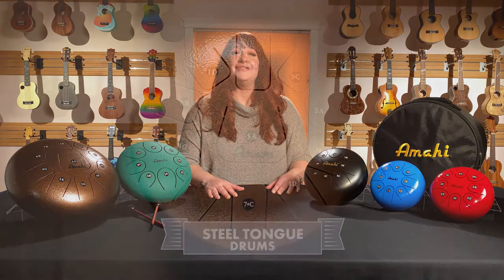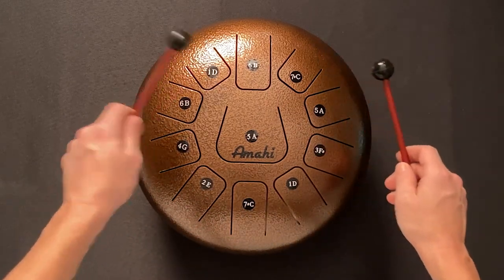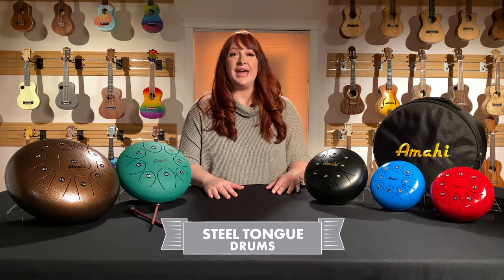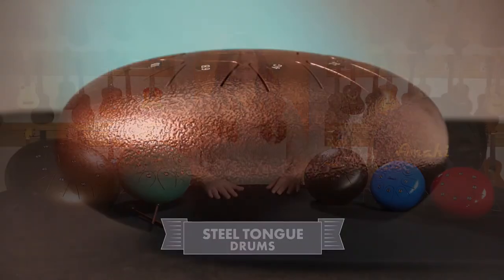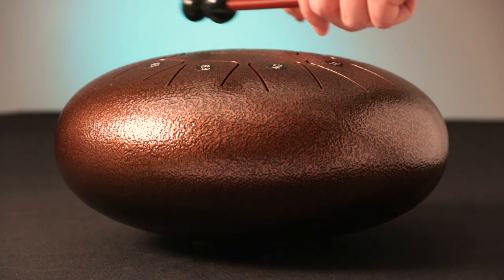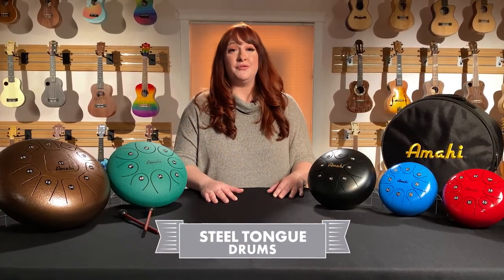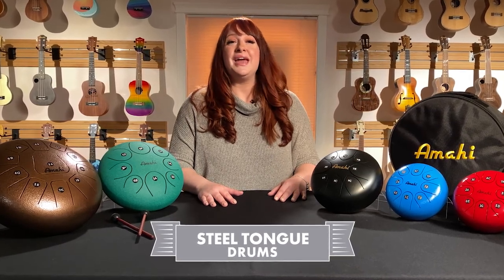And finally, this is the 12-inch, tuned to D major scale with 11 tongues. Tuned from low to high, the notes are D, E, F sharp, G, A, B, and C sharp. The remaining 4 tongues are tuned to octave notes: low A, low B, low C sharp, and high D. With the increase in diameter and size of each tongue, there is improved resonance, volume, and an overall deeper tone. That combined with additional notes makes this the most versatile Amahi steel-tone drum size for composing and performance. It is also the size most used by relaxation and meditative practitioners, such as yoga, sound bath therapy, and holistic healing.